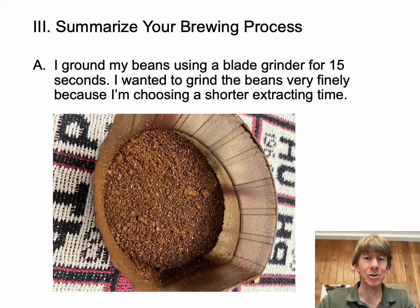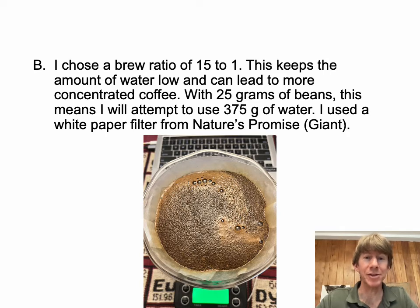For my brewing process, I chose to use my blade grinder and ground the beans for 15 seconds, which is relatively long, resulting in a relatively fine grind. That's based on hints for the Clever Dripper that you can use a finely ground bean. I used a not-too-long extraction time to avoid over- or under-extraction. I chose a brew ratio of 15 to 1, which keeps the amount of water low and leads to more concentrated coffee — 25 grams of beans to approximately 375 grams of water.